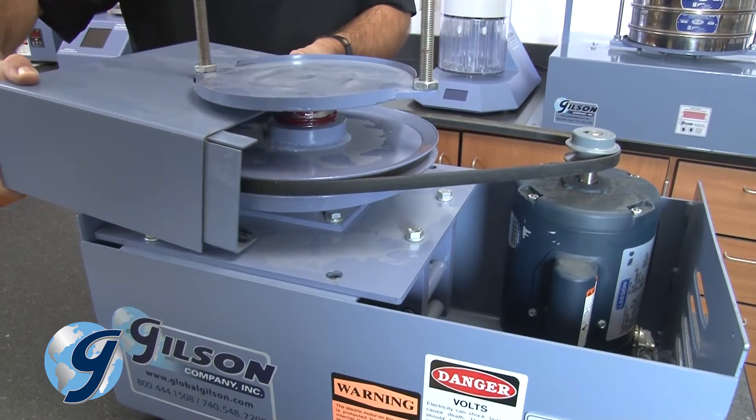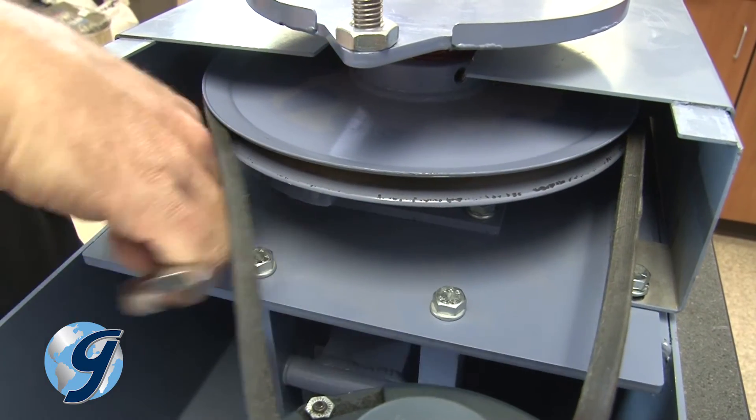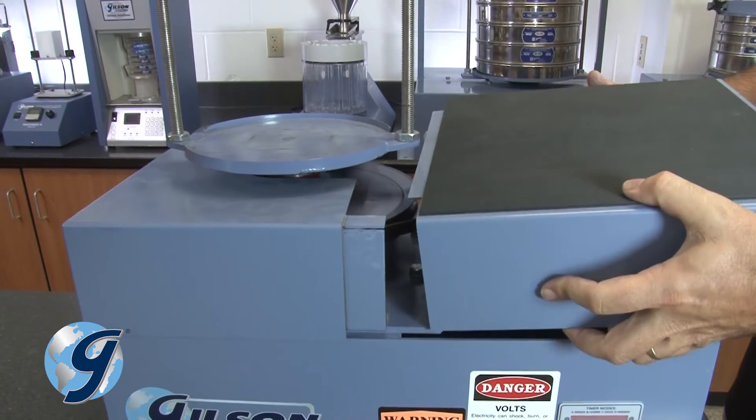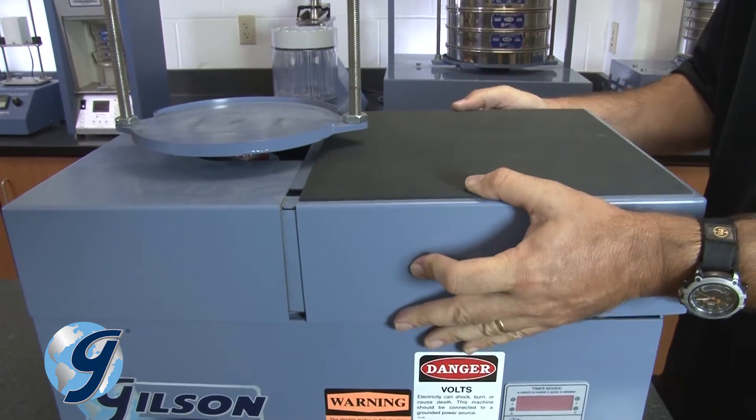Return the left case cover and reinsert the two hex nut screws on the cover flange. Next, return the right case cover section and tighten the four cover mounting screws.